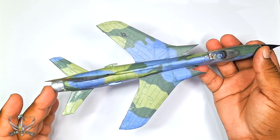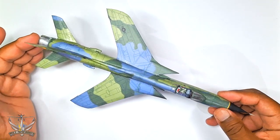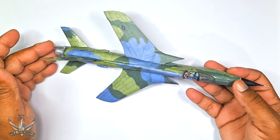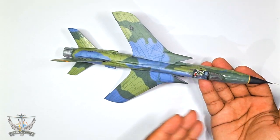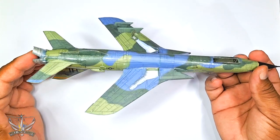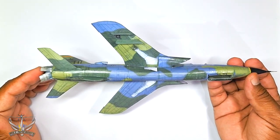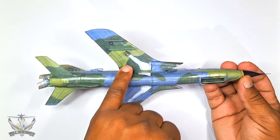This is where I've reached so far. As you can see, I changed it from the Southeast Asian camo to represent a European camo, which is wrapped around — so you see it on top and on the underside.